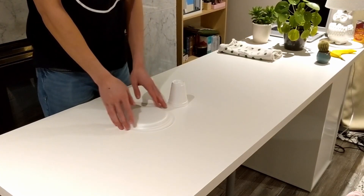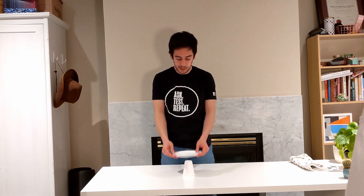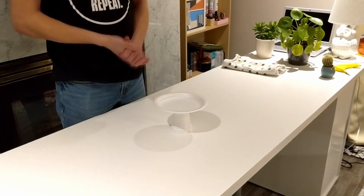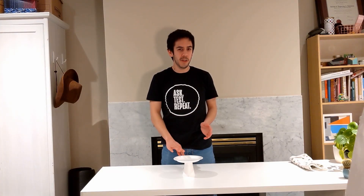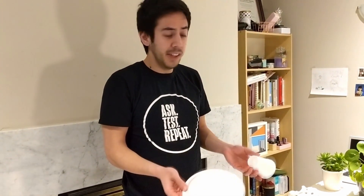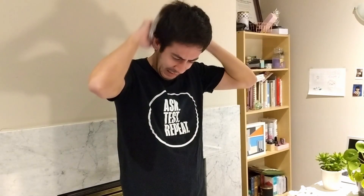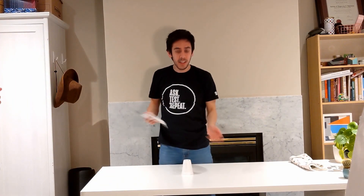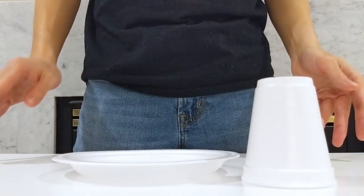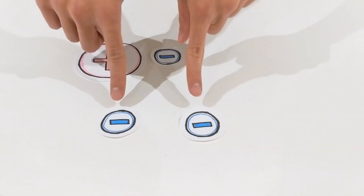Here's another challenge you can try with your family: see if you can balance a plate on top of a cup. Seems easy, right? But what if I charge them first? The plate and the cup are made of the same material — polystyrene, or styrofoam — which means when I rub them on the same thing, in this case my hair, they should pick up the same charge. And as we can see, things with the same charge repel each other. We've seen that opposite charges attract, and like charges repel.